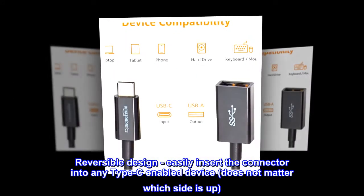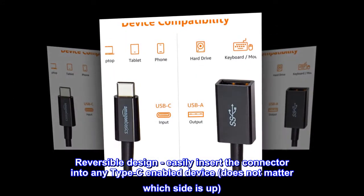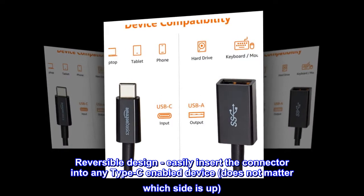Reversible design — easily insert the connector into any Type-C-enabled device. It does not matter which side is up.